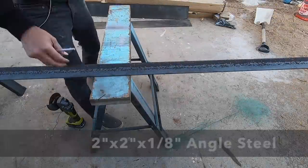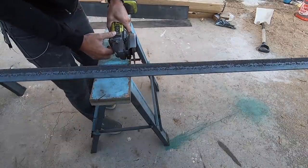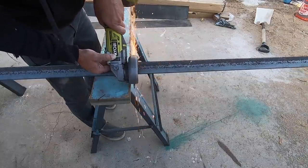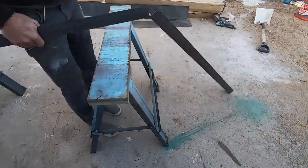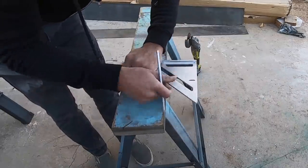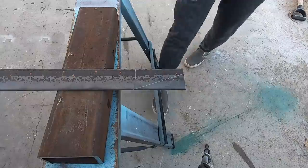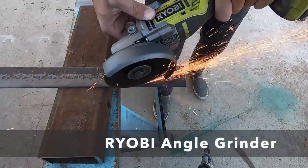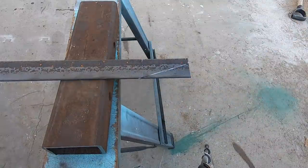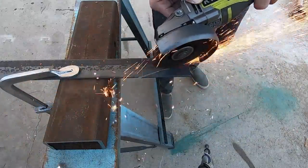All the steel components we're going to use are called angle steel — they're an extrusion that looks like the letter L. After measuring the length, I marked perpendicular lines with a speed square and then cut through the steel with my angle grinder. I want to taper the ends for aesthetic reasons, so I drew a diagonal line and propped up the angle steel so it would be flat before cutting again with the angle grinder. The force was moving the steel around, so I secured it with a clamp and that made it a lot easier.